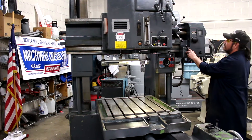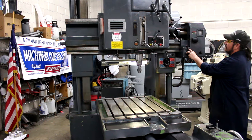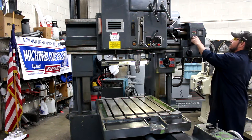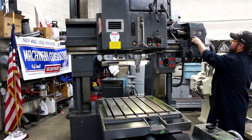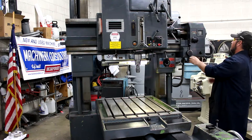There are 12 spindle speed changes on this machine, ranging from 50 to 2250 RPM. The table on this machine is approximately 36 inches by 30 inches.